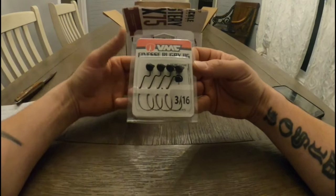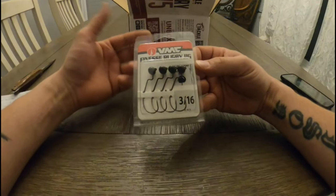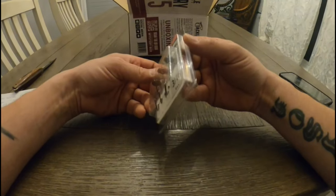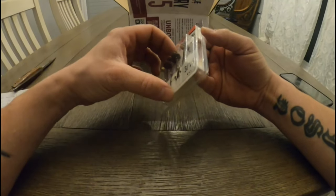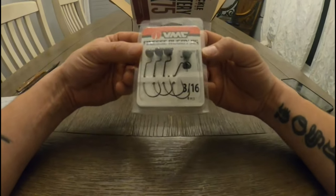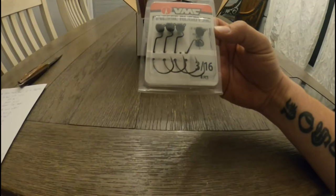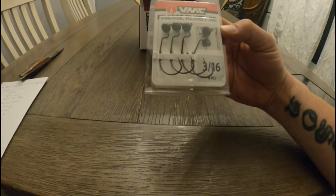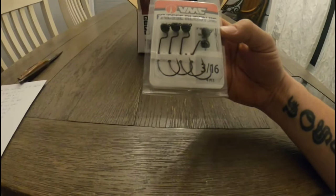It's just one of those things that I don't go to the tackle shop and think to buy, so something new for me to try. It has a three-degree offset point on them — I'm assuming that helps hold the fish on a little bit. A great little item to have here. The price I found on these was $8.99.